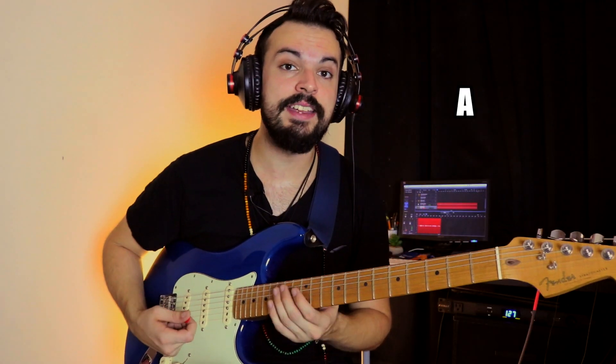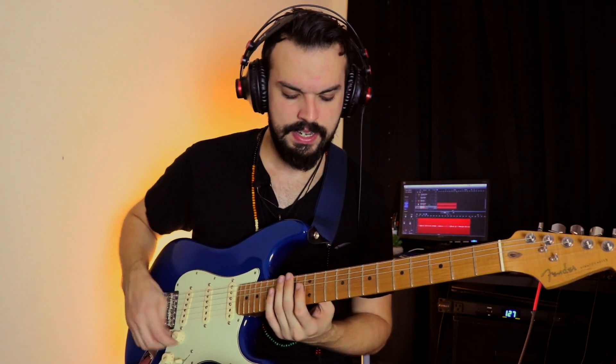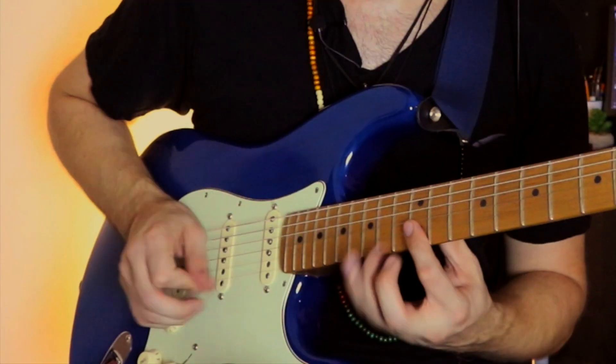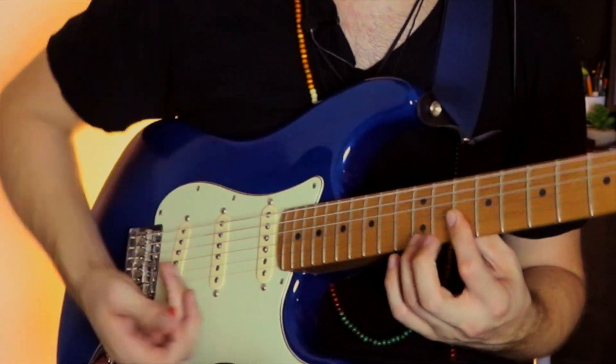Then I'm doing A for the A7. So essentially you're just playing a dyad — by dyad I mean a two-note chord or interval. I'm beginning at the fourth, so I'm essentially just playing the root on the second string and the fourth on the first string, and then just hammering on quickly to the fifth. Then I move down to the next chord which is A and do exactly the same thing. It's important to say that I employed this specifically in that five-to-four chord movement, and that's what gives it more of that SRV sound.